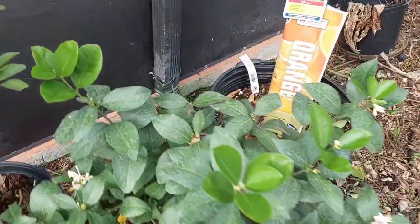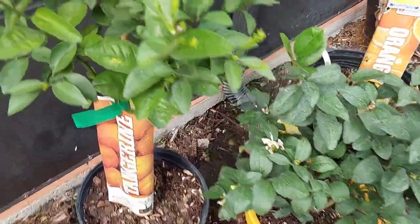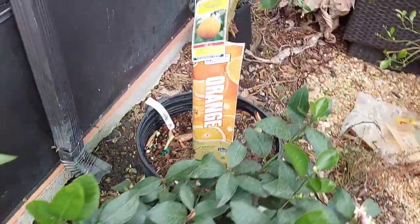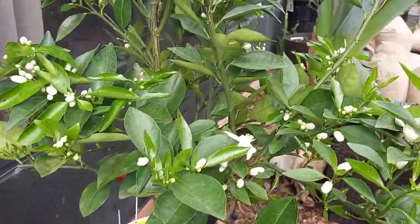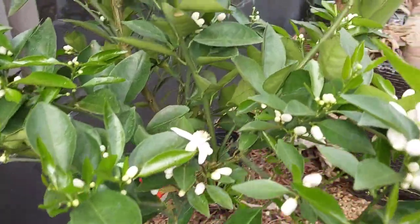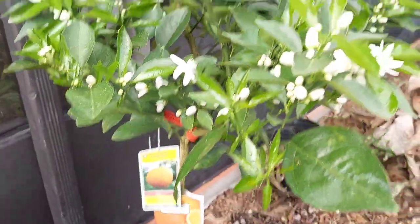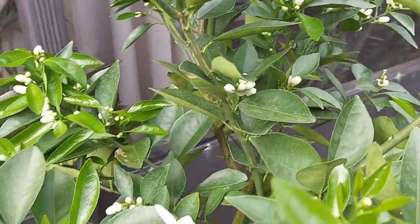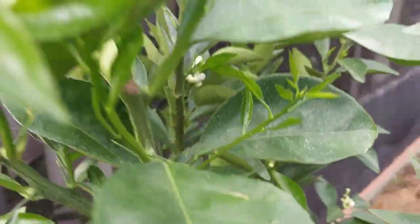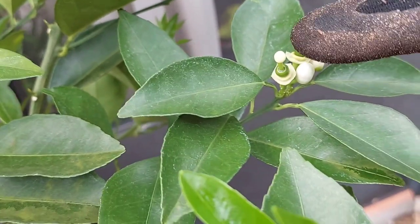Over in this area here we have a tangerine and a pineapple orange. And as you can see, it's blooming like crazy. We'll see how many blooms stay and how many bugs or butterflies laying eggs on the new growth. But so far we have some that have actually dropped all the flowers, and the orange is supposed to be coming.